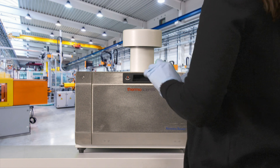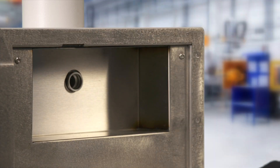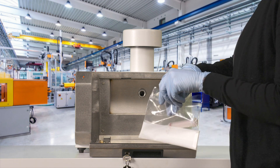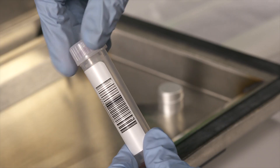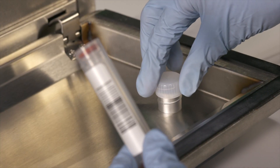To install, simply open the front door of the sampler with the included key. Unscrew the sample cartridge cap, and screw it onto the tray for storage.